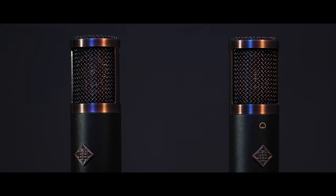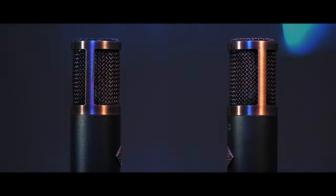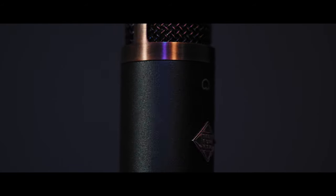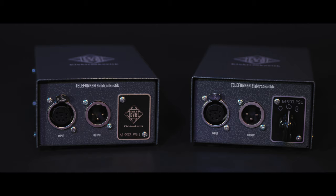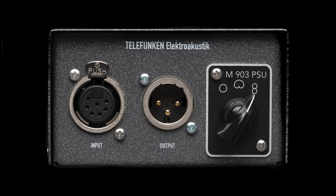This is the Telefunken Copperhead Large Diaphragm Tube Condenser Microphone. It is available in two versions: the fixed cardioid TF-29 Copperhead and the multi-pattern TF-39 Copperhead Deluxe, which features three polar patterns switchable on the included power supply between omnidirectional, cardioid, and figure eight.